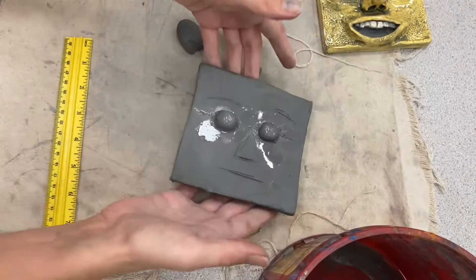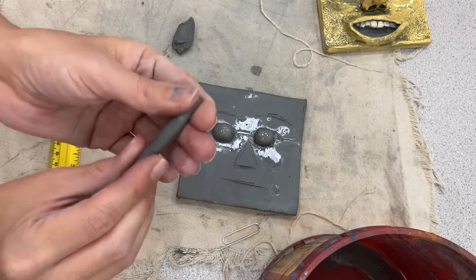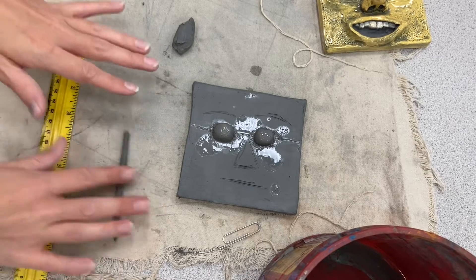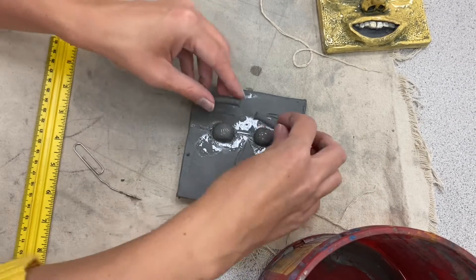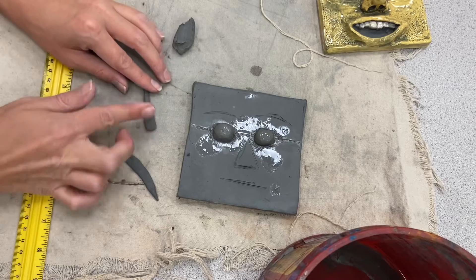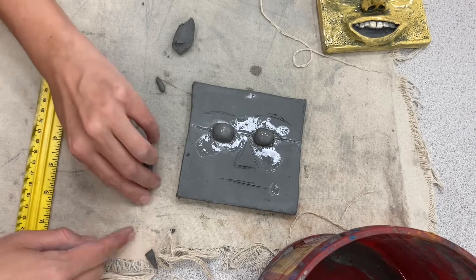Now I've got my eyes attached. I can add eyelids and eyebrows if I want — I think I'll just do upper eyelids. I'm going to roll a coil, which is kind of like a snake: put it in your hand or on your placemat and rock back and forth. Then I'll cut it to the length I need. We want them to be pretty symmetrical — meaning the same — and then I'm going to flatten the piece.